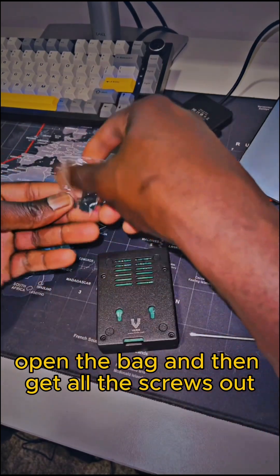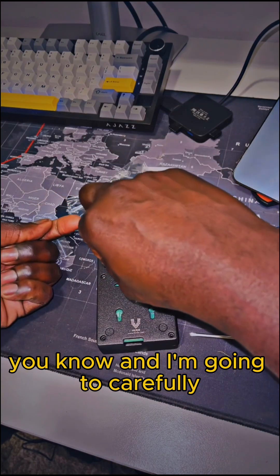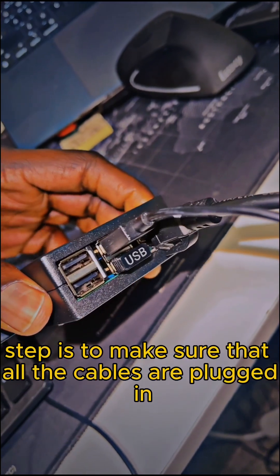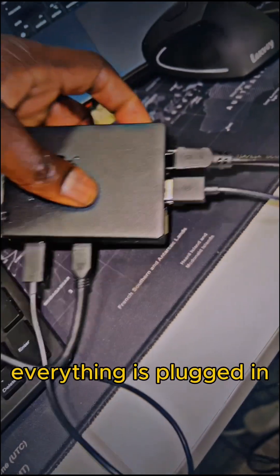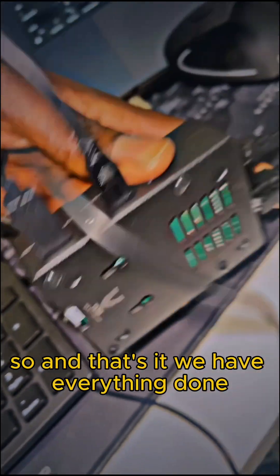We're going to take the back open and get all the screws out that come with the Raspberry Pi, and carefully screw them into place. The last step is to make sure all the cables are plugged in — the HDMI cable, the power cable, keyboard, mouse — everything is plugged in. Just make sure the SD card is also inside, and that's it, we have everything done.